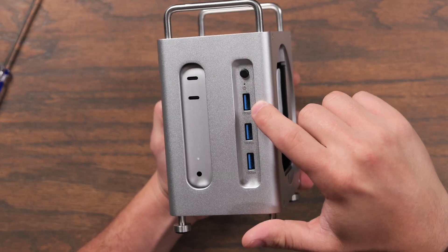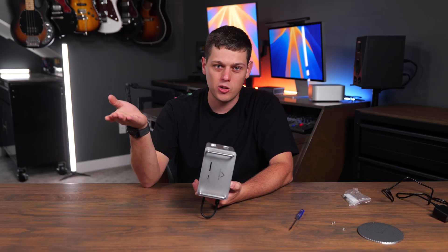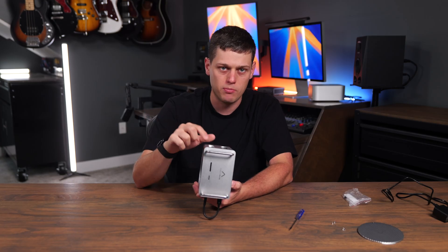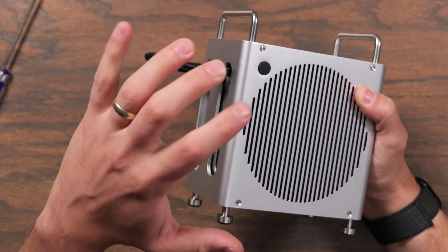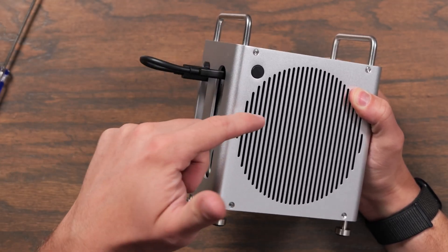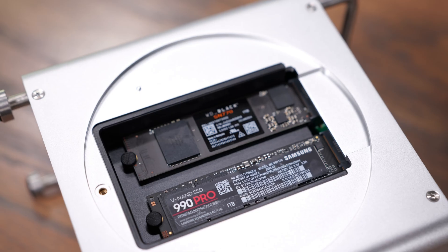On the front there are three USB-A ports and a power button for the dock. At first I didn't understand why the dock wasn't working — you actually have to power it with that button. There's also a really nice switch on the side that physically presses the power button on the Mac Mini, which is a great feature they added.